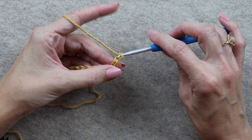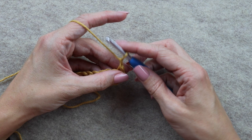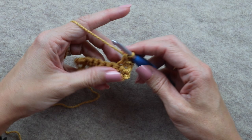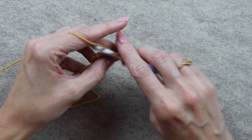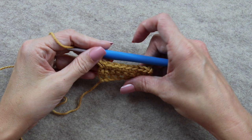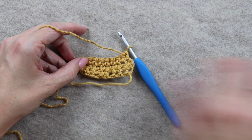Let's do row three together. Yarn over and pull through — that's our chain one, which we ignore. Going into the space at the base of chain one is where we place our first single crochet: one, two, three, four, five, six, seven, eight. Those are our eight stitches. Turn to complete row three. Continue in this manner for all 20 rows.